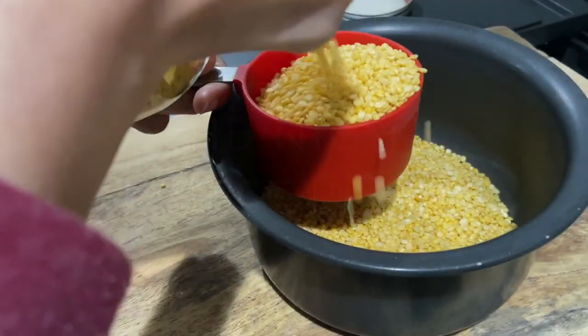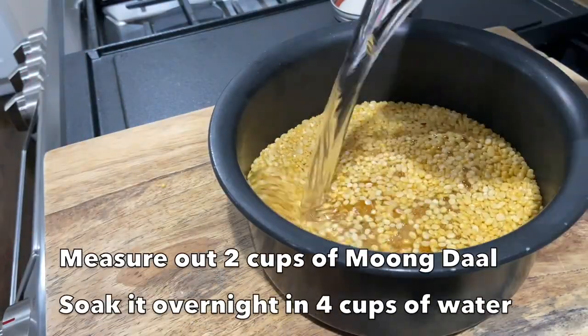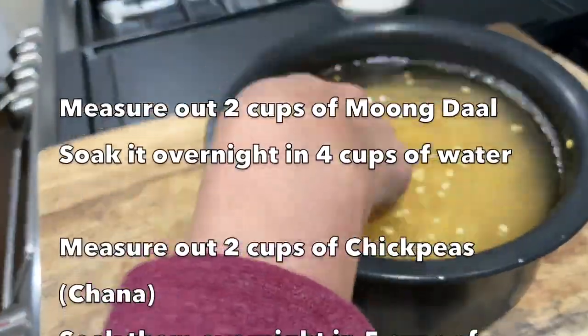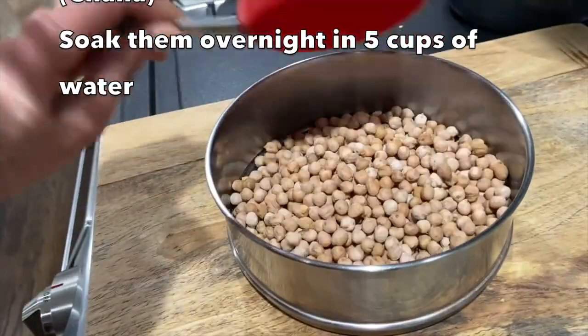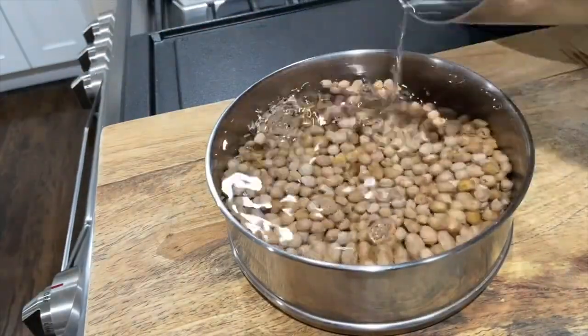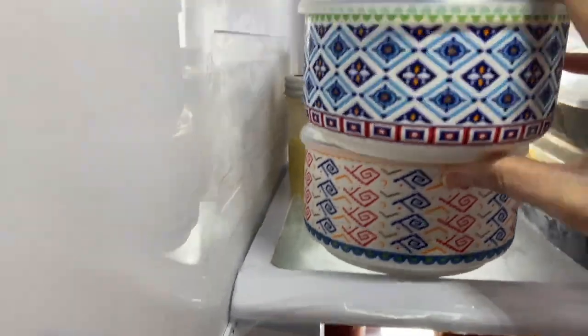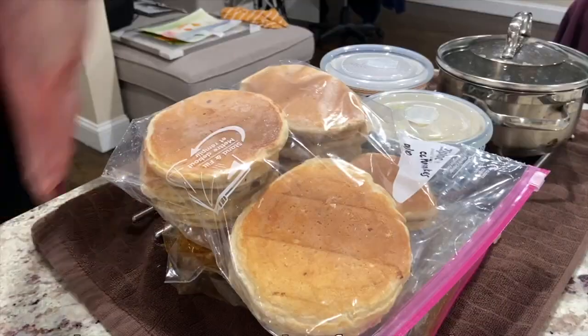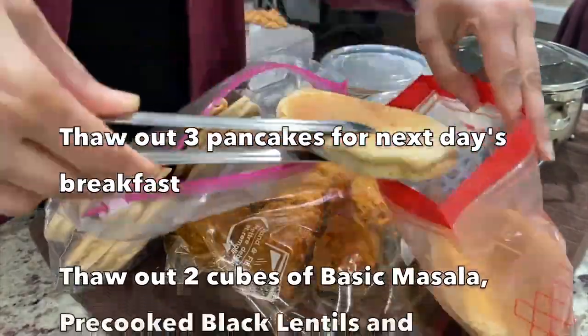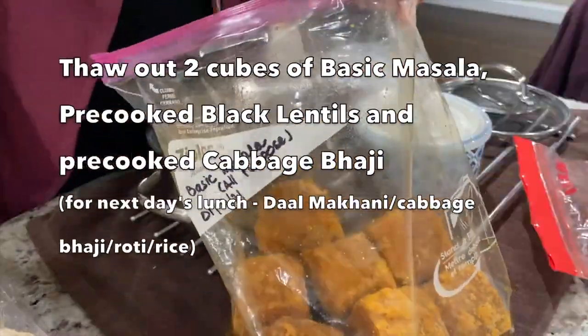Most of my meal prep starts the night before. That's the time when I soak lentils and beans for the upcoming week. Tonight, that is Saturday night, I am soaking 2 cups of moong dal in 4 cups of water followed by 2 cups of chickpeas or kabuli chana in about 5 cups of water. Before going to bed, I am taking out previously prepped and cooked cabbage bhaji, urad dal, pancakes and masala cubes, because these are the things I want to use for tomorrow's prep.